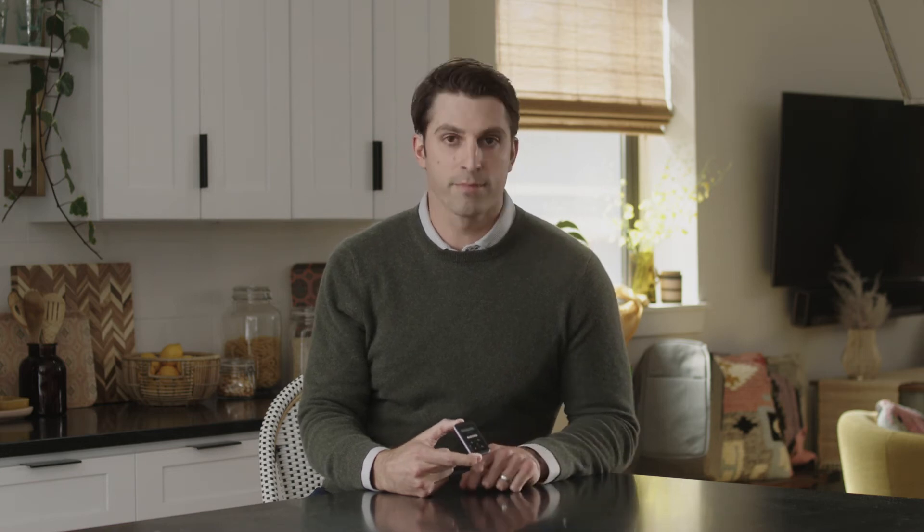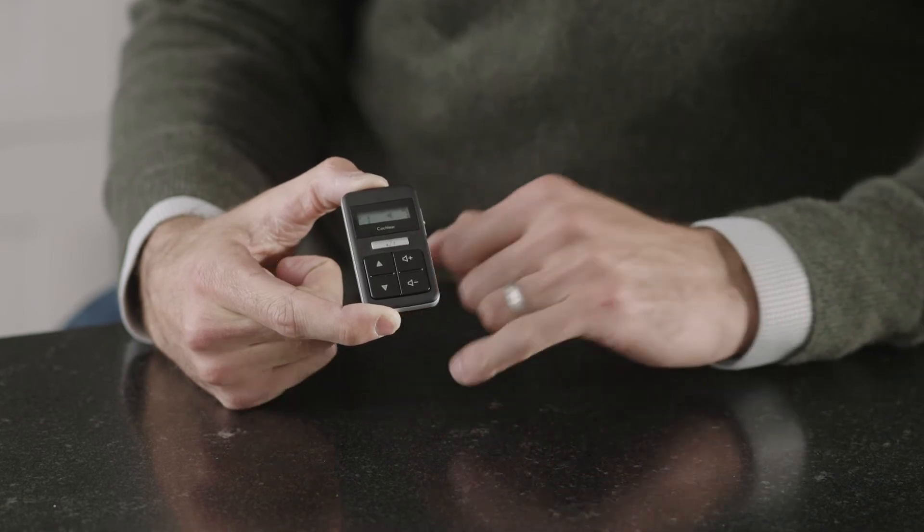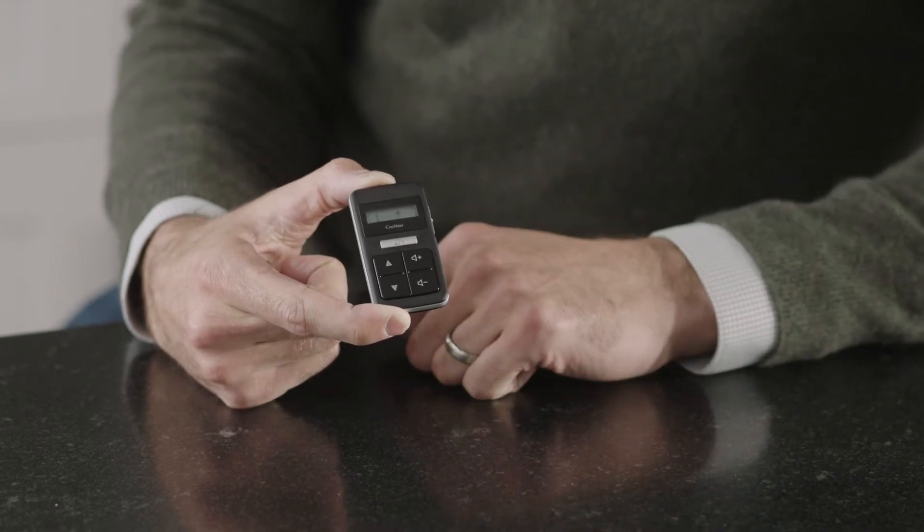Now that you've paired, you can control your processor. The arrows here are what change your programs, and the buttons here change your volume.